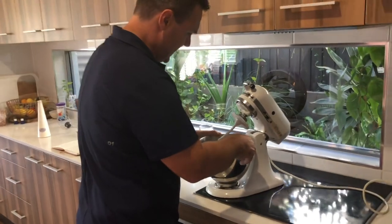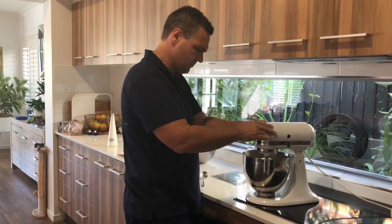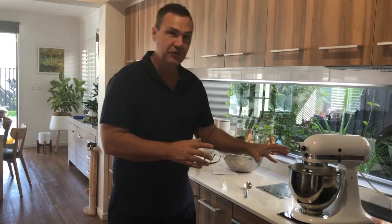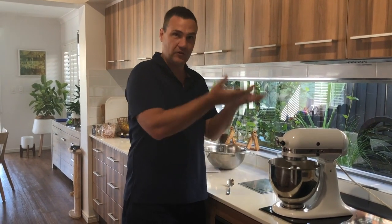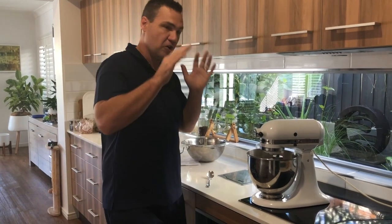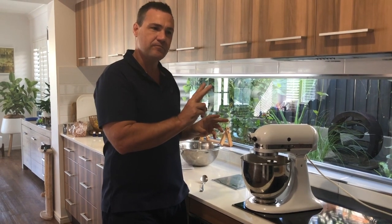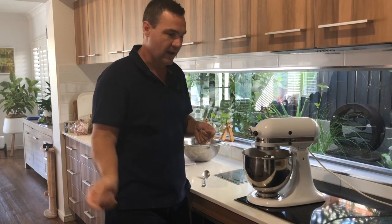A quick explanation: bagels require the yeast to work quite hard. So what we do is mix the dough for about six minutes to get the gluten working, then we prove it in the bowl — that means the dough rises. We'll prove it for a short time, as little as 15 minutes, then knock it back, let it grow a tiny bit more, and that's the two provings.